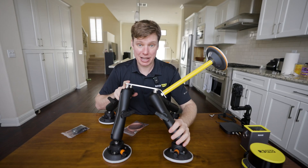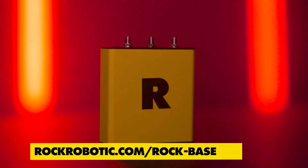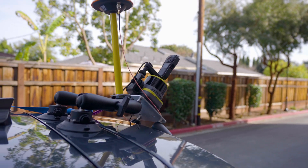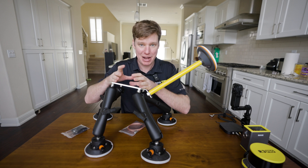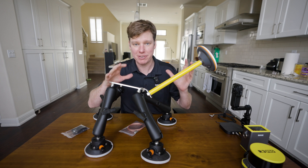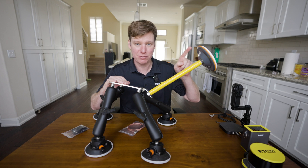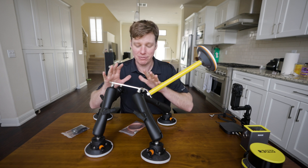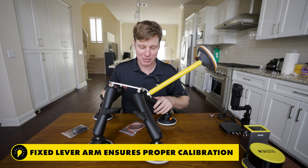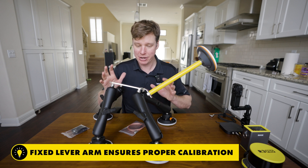A couple of other things I really like about this — this is the exact same antenna from the rock base. This allows a fixed lever arm. So whenever the R3 Pro is mounted on here, there's always a fixed lever arm. When you do calibration, we know the distance from here to the LiDAR very well. Calibrating the lever arm is not that big of a deal — we know what it is. We've measured it here at the factory before we sent it to you.